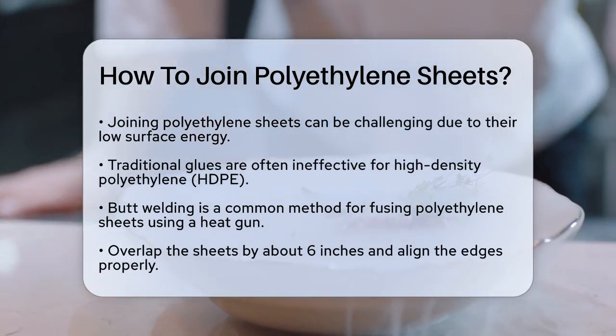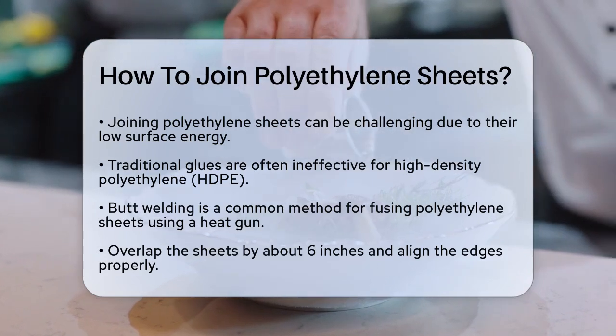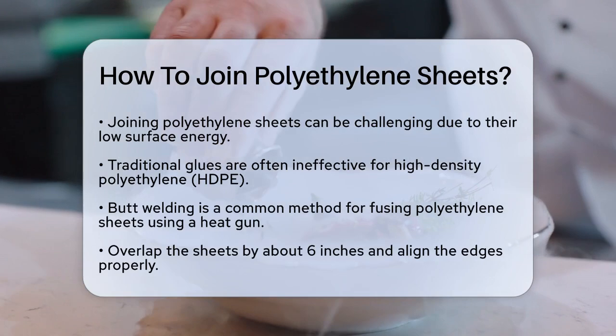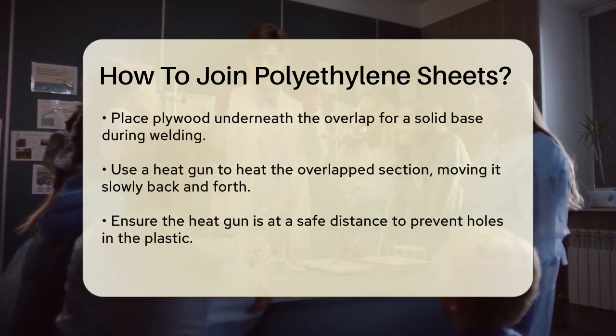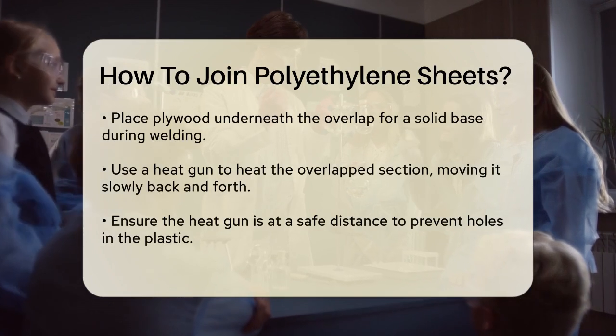One effective method is using a heat gun to fuse the sheets together. This process is known as butt welding. Start by overlapping the two sheets of polyethylene by about six inches. Make sure the edges are aligned properly. Place a piece of plywood underneath the overlap to provide a solid base.